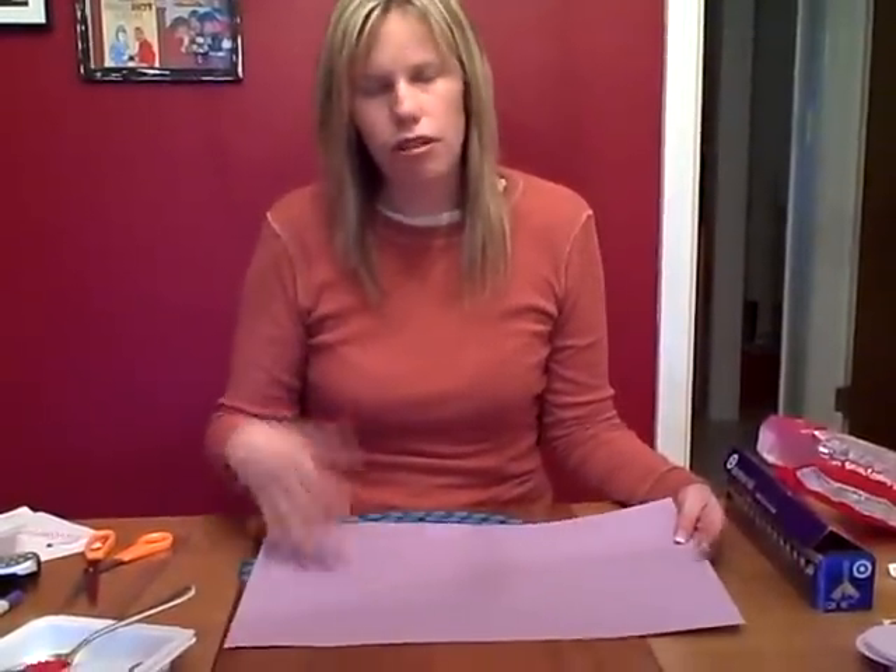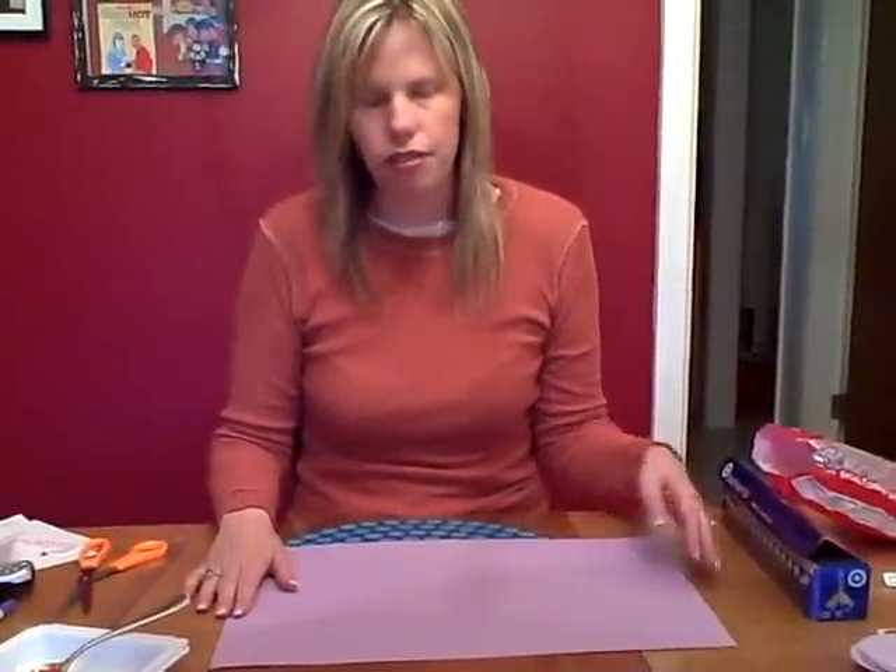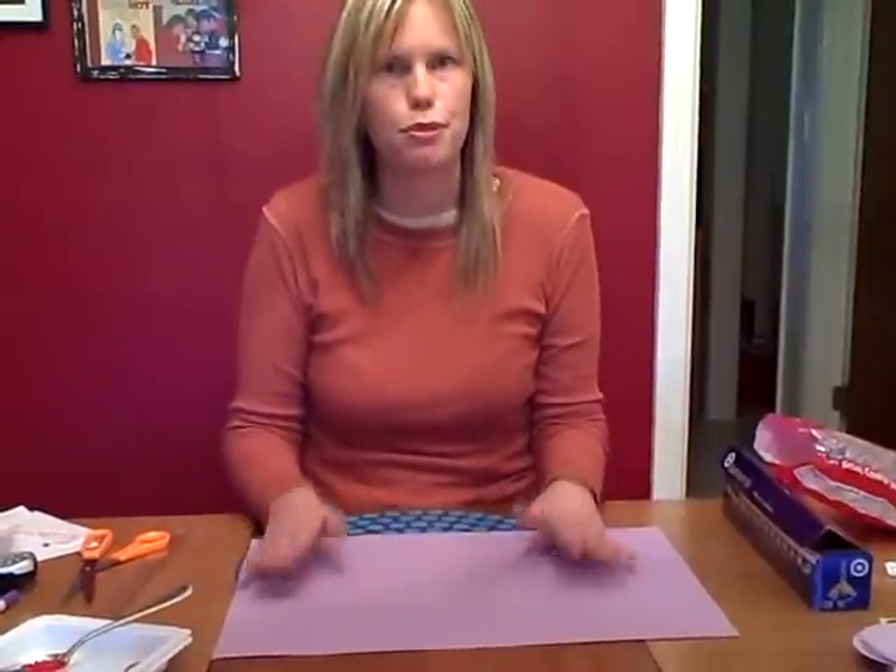What you're gonna need is some construction paper. You could use another kind of paper as well, but construction paper just works really well.